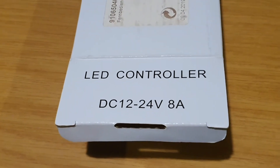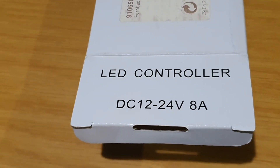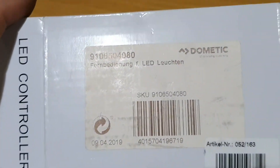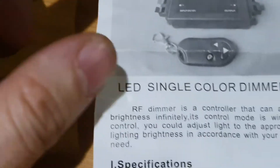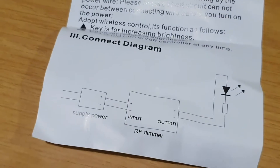Hello friends, today I'm going to try to mount an LED color dimmer to my RV. This is the part number of what I'm using, and this is the small manual — it's a very easy connection diagram.